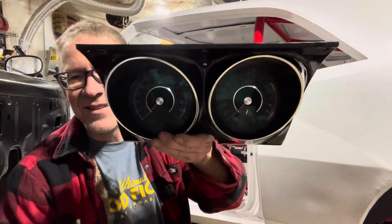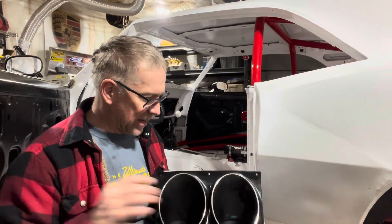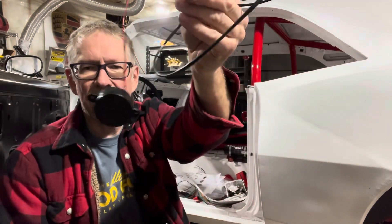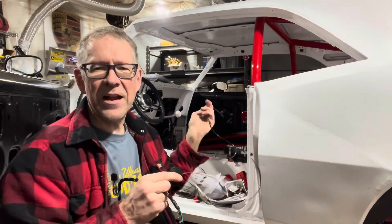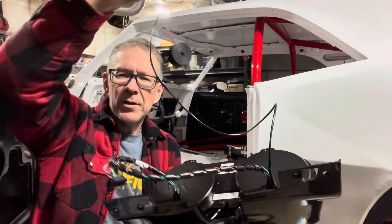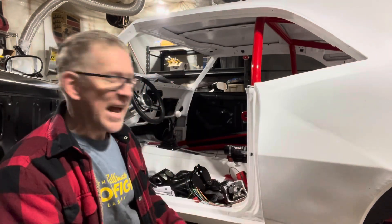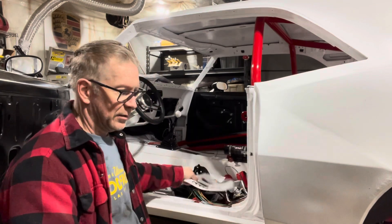Let's do the console gauges next. Have any of you ever held this factory console piece? It is unbelievably heavy — it feels like it's made of lead. How come nobody makes a carbon fiber or even a plastic version of this? Even a plastic version would be great, because this is way too robust.